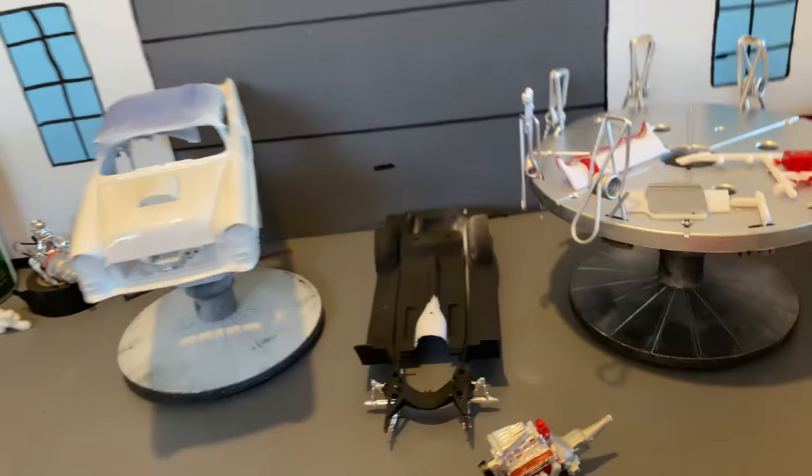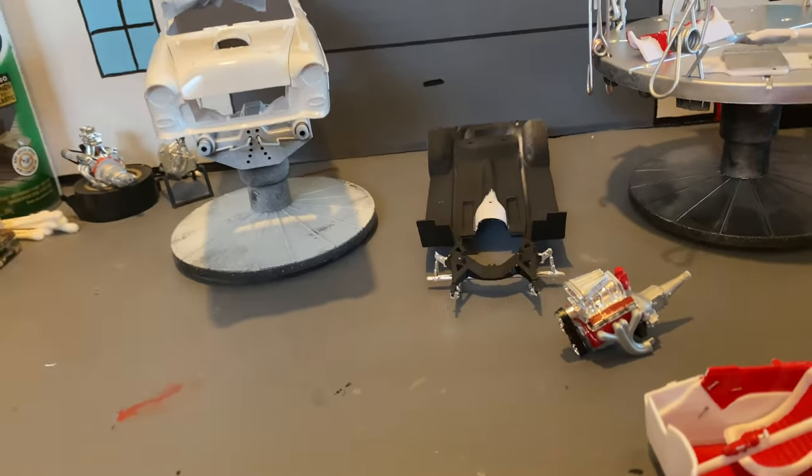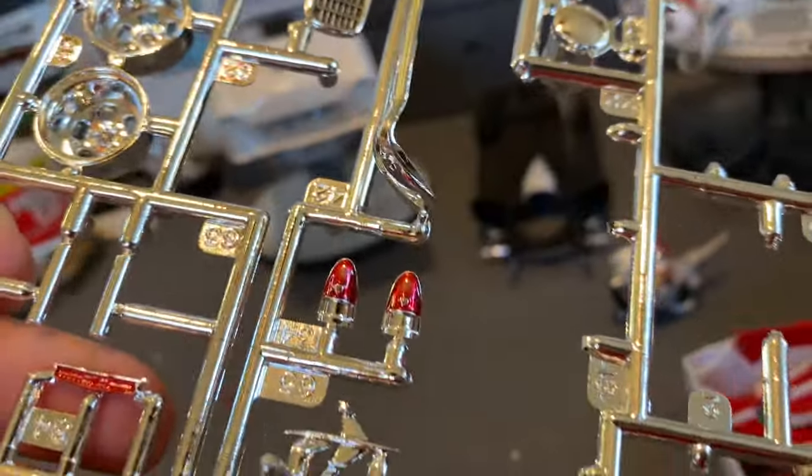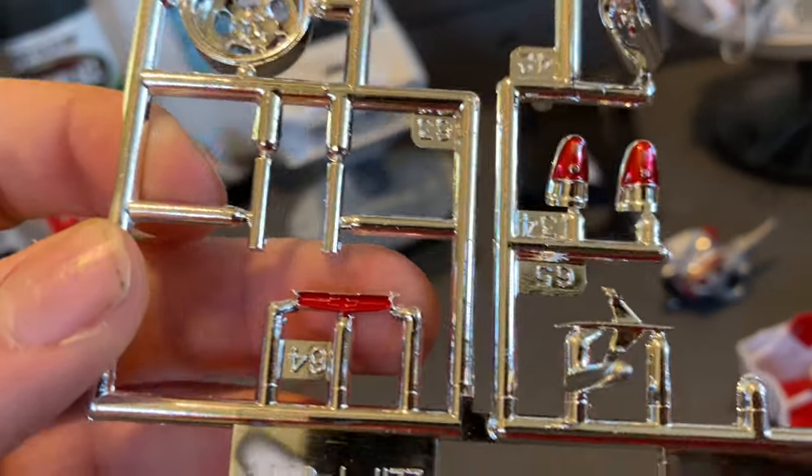Getting into build update number two — oh, one more thing I almost forgot: grill blackwash done, taillights painted, and Chevy emblem.